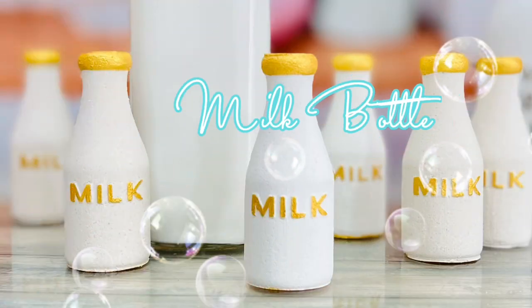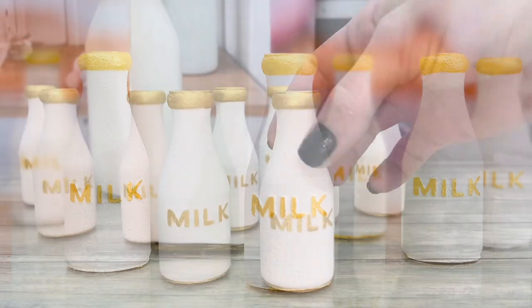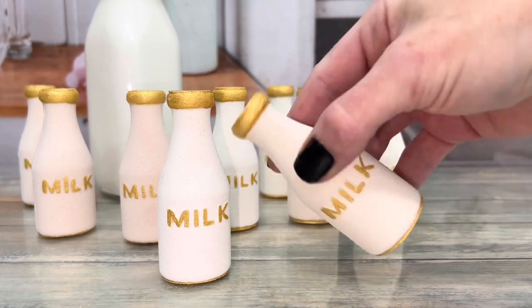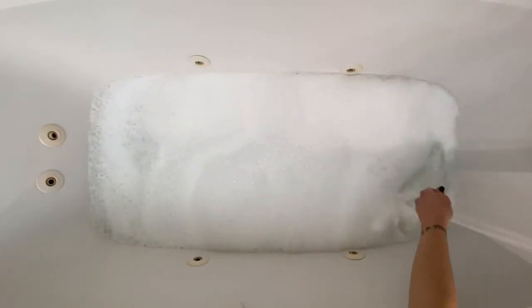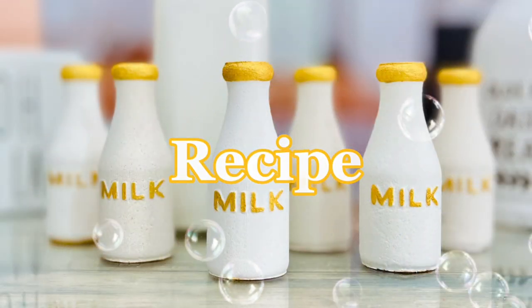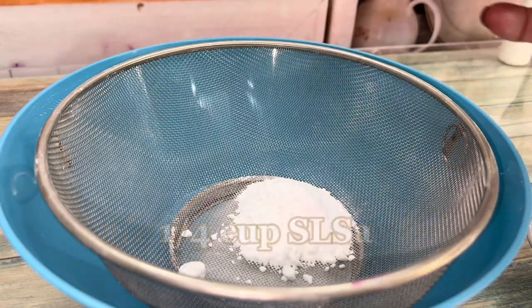What's up everyone, my name is Dora and today I'm showing you how to make solid milk bubble bath bottles. Not only are they absolutely adorable, but they're also great for making bubbles. Check out the description for the recipe.